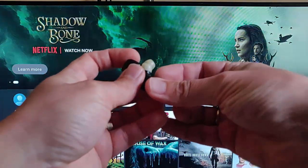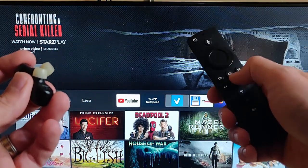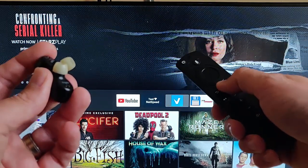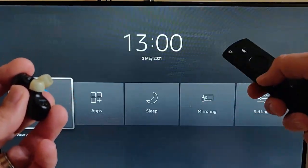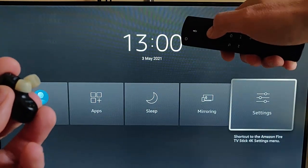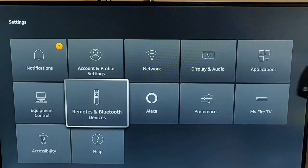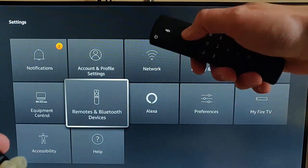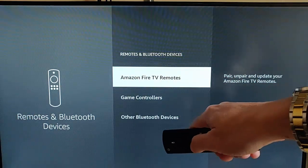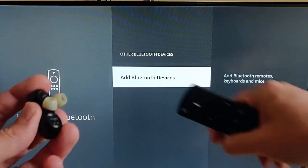Grab your Fire TV Stick remote and press the picture of the house to get back to the main screen. Then press and hold the house button until this menu appears, then let go. Go across to Settings, press the middle button, then find Remotes and Bluetooth Devices, press the middle button, and go down to Other Bluetooth Devices and press the middle button.